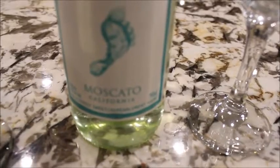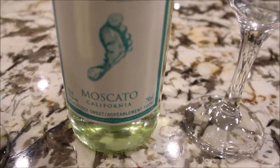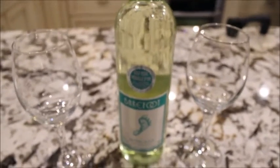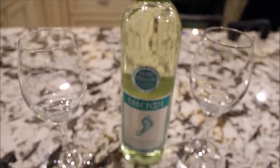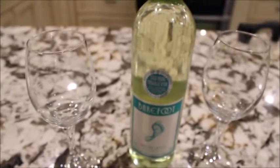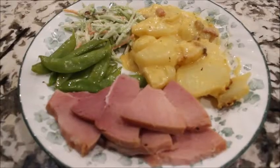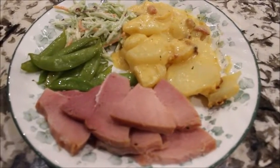I've never had this one before but usually the Moscato ones are sweet and fruity, so that's what we wanted. That's it and I will keep you guys updated. I am ready to eat — see you soon guys!